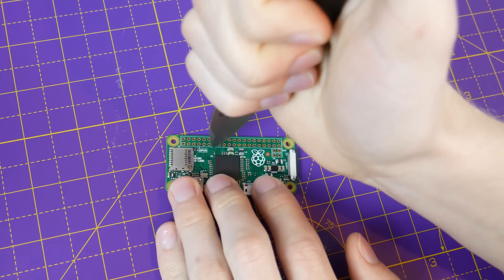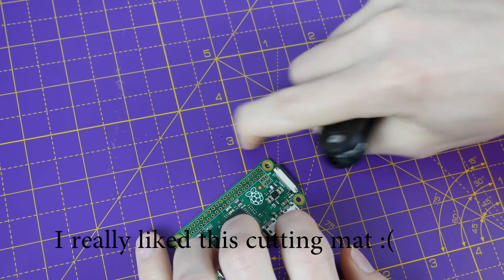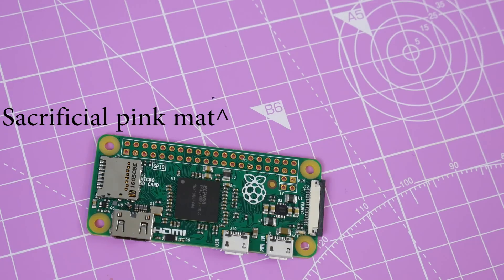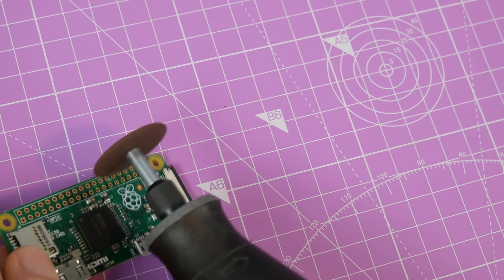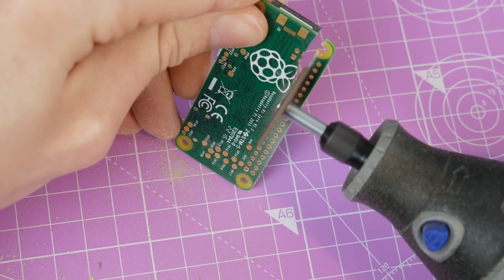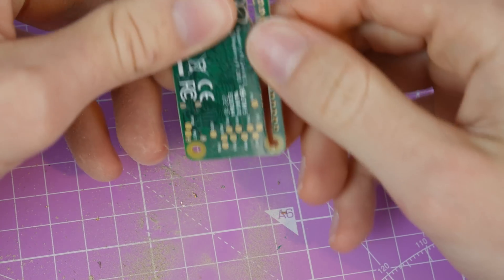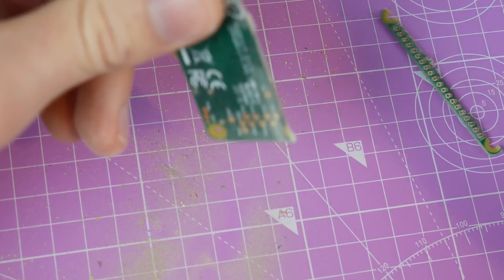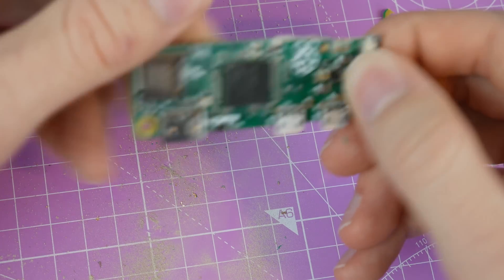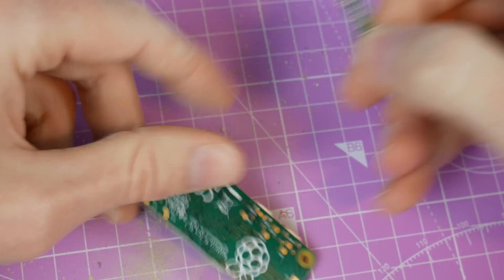So let's give it a go. Oh, this isn't working. I'm going to have to bring up the big guns. Now we can finish it off. Isn't that satisfying? So we might have slightly overshot it a little bit, but that's fine. The Pi Zero is more or less intact. So no more electricity will be escaping through these holes.